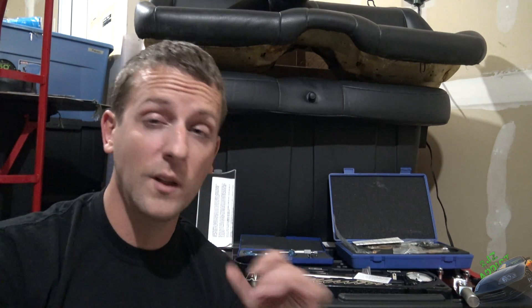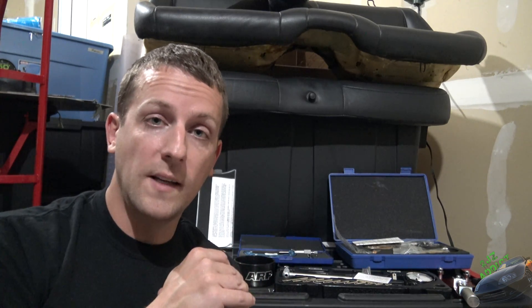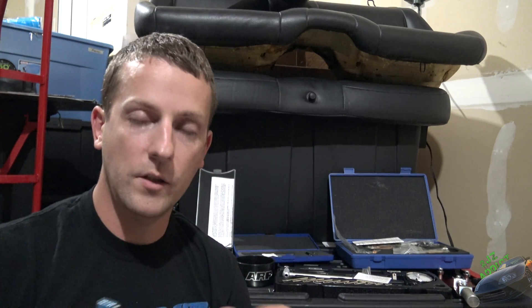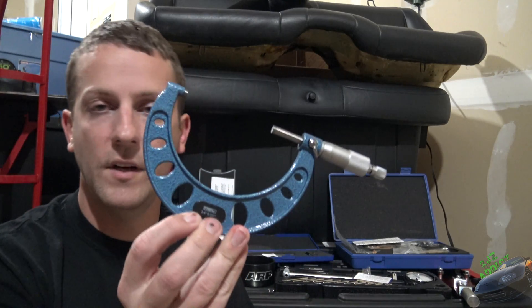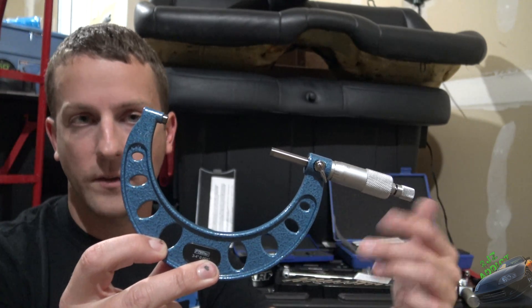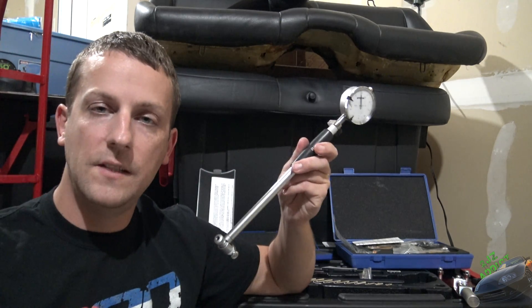Now that we got the easy stuff out of the way, let's get a little bit more complicated. The hardest part of building an engine is just being really meticulous with your math and your clearances. I'd say measure four, five, six times and make sure 100% that you're doing your math right from the get-go, because otherwise it's going to be a colossal pain. So first thing you're going to want to do is measure everything. What I have here is a four-inch outside micrometer — you're going to use this to measure the journals on the crankshaft. I usually measure three to four times around and take an average of all those measurements just to make sure it's good to go.